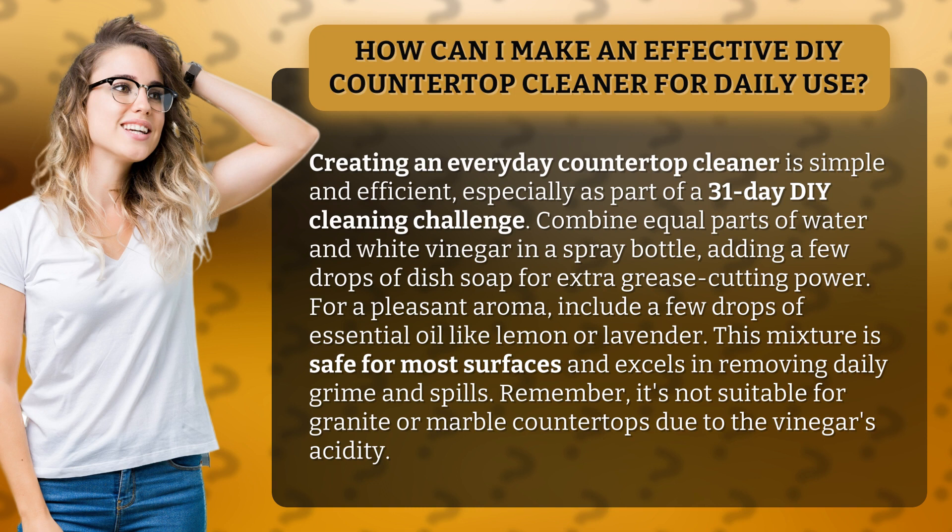Combine equal parts of water and white vinegar in a spray bottle, adding a few drops of dish soap for extra grease-cutting power.